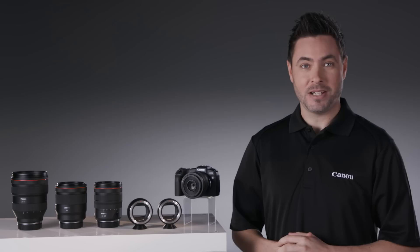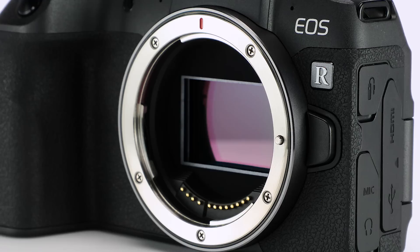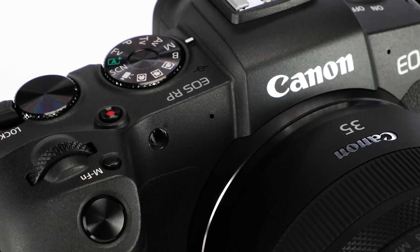Hi, I'm John Lorenz from Canon USA. If you're a photo enthusiast and have been thinking about a new camera to step up your game, the Canon EOS RP may be the answer you've been looking for. This is a full-frame mirrorless camera, and it's Canon's lightest and smallest full-frame camera to date, making it ideal to carry anywhere.